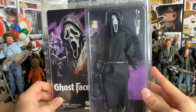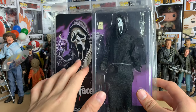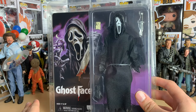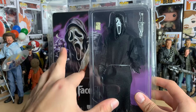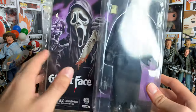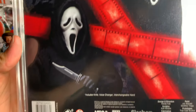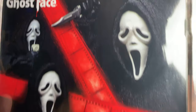They're also making an ultimate Ghost Face which comes with three different masks, three different knives, and a giant scythe thing. I don't know when that comes out, but I saw they released this one recently and figured I'd just get this one — it's simpler and honestly I think it looks cooler. This one is selling out pretty fast; I was lucky enough to get one off of Target.com.